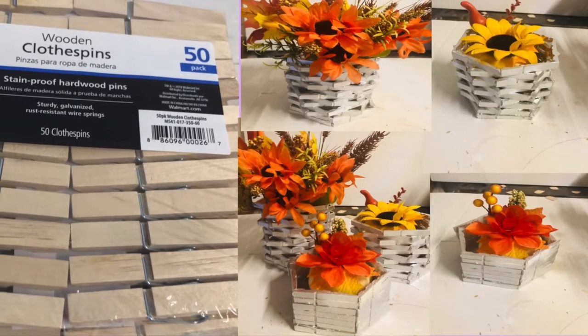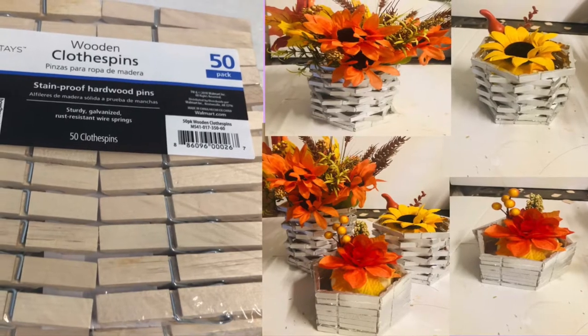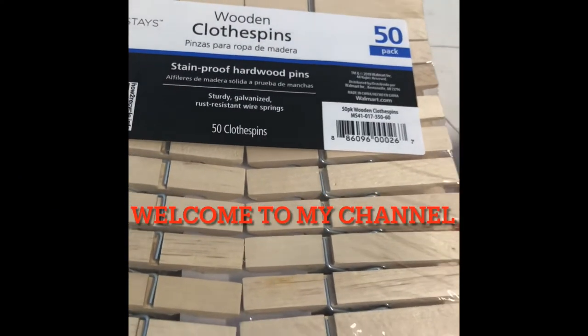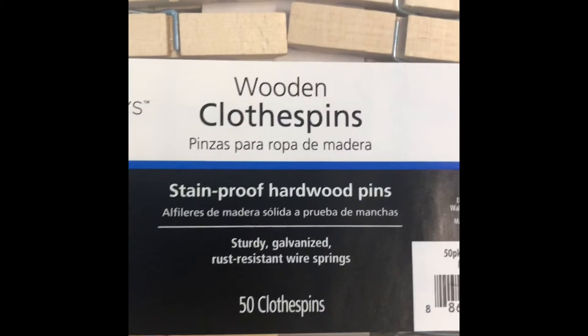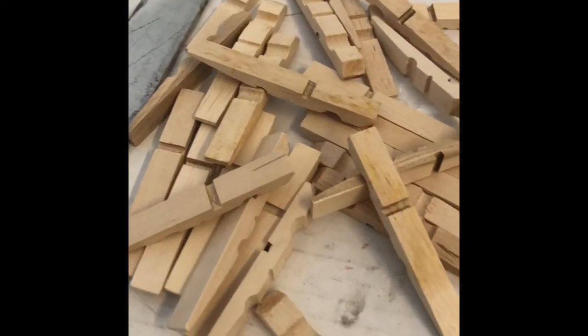Hello everyone, welcome to my channel. In today's video I'm going to show you how I make these vases from clothespins. I hope you enjoy the video and as always please like, share, and subscribe. The clothespins I got from Walmart; however, Dollar Tree sells them but it's 36 in a pack.